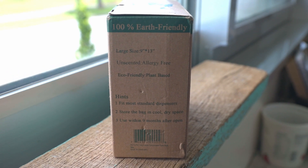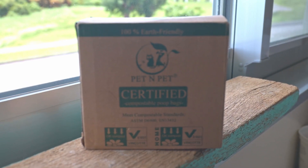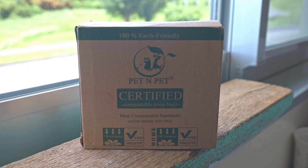They are compostable in industrial facilities — not suitable for backyard composting — and I think that's only because you shouldn't compost your pet's waste in compost you're going to put on your garden. Industrial facilities have a much better way of handling this type of waste. My theory is that these bags, by themselves without any pet waste, are backyard compostable. I was approached by someone on Instagram who enjoyed my video.